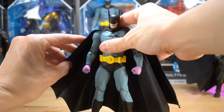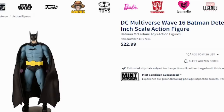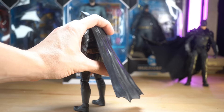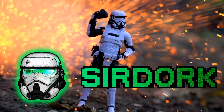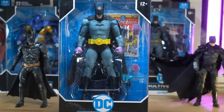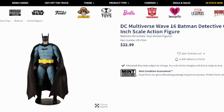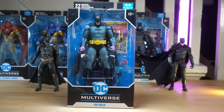McFarlane Toys is now putting wired capes on their action figures and they're not any more expensive than usual. What is going on here and is this the end of the age of the clunky capes forever? McFarlane is now coming out with wired capes. This is crazy news — it's the dawn of a new era.